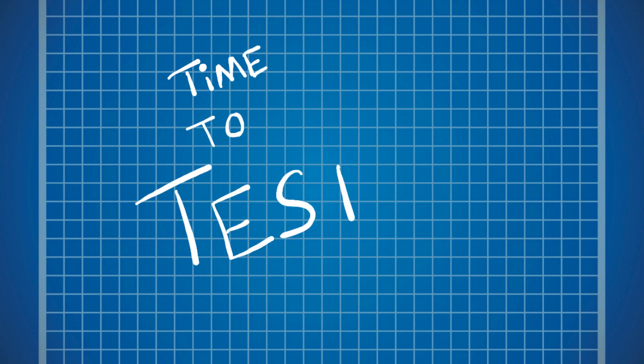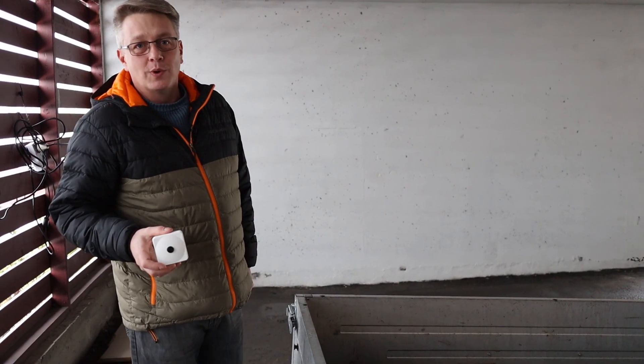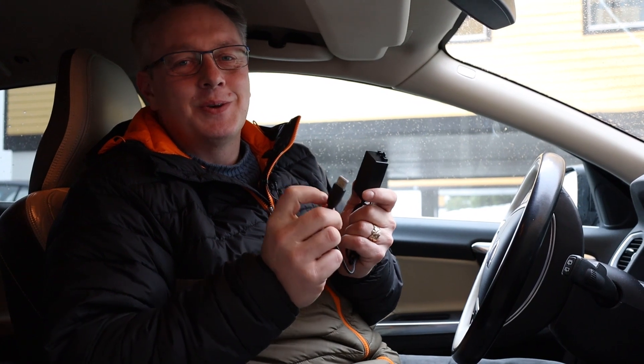Now it's time to see if the devices actually work — Chris and Mike are ready for a field test. When you arrive at the location where you want to back up your trailer, just turn on the device and pop it on. Inside the car, plug the receiver into the USB outlet.